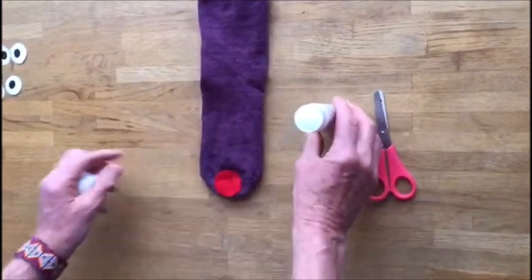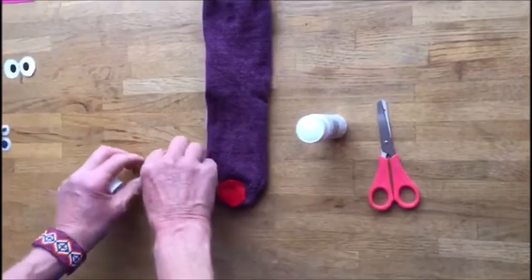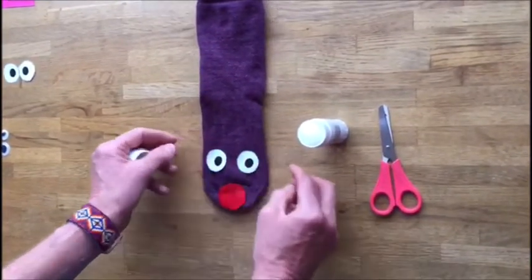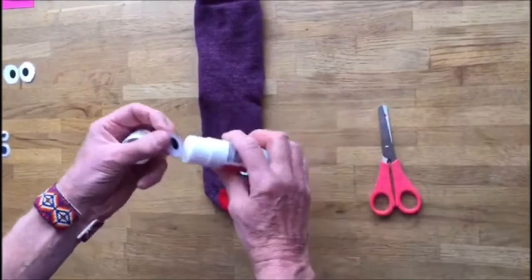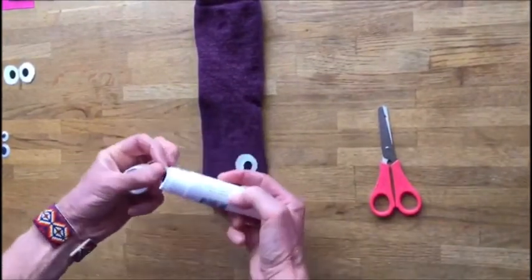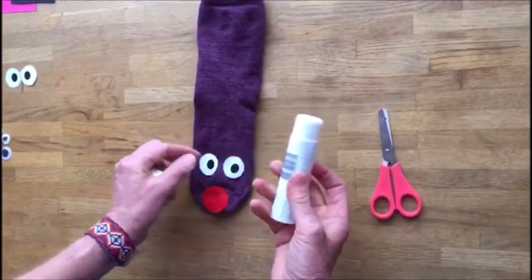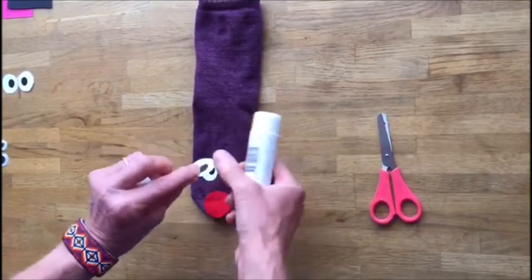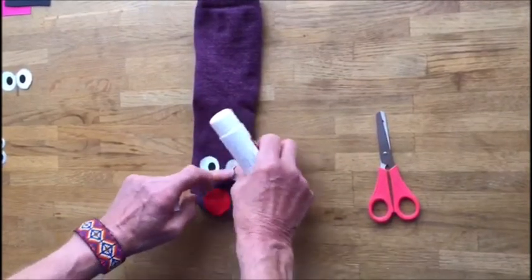Then I'm going to get a pair of eyes. This is a very easy sock puppet. I'm going to stick them on there — get the glue, one and two. You can spend a little longer just putting lots of glue on there.